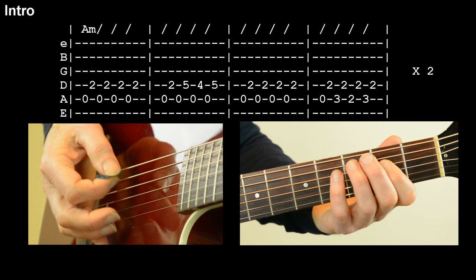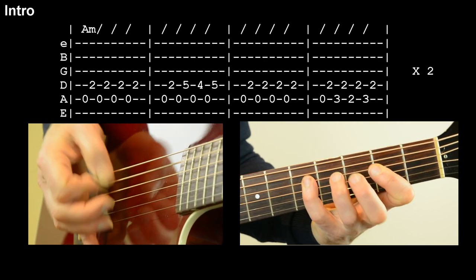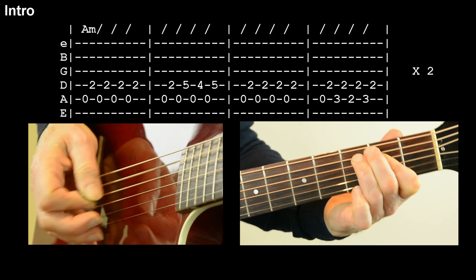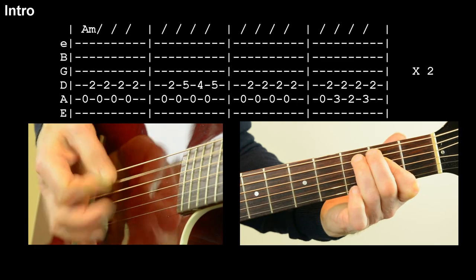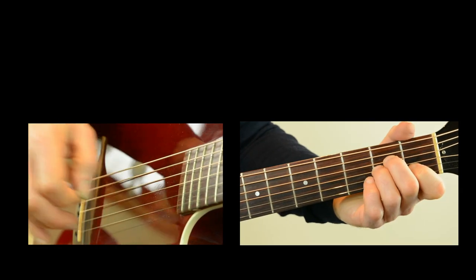Shall we try that together? And again. Give me a ticket. So that's where it leads into the verse.